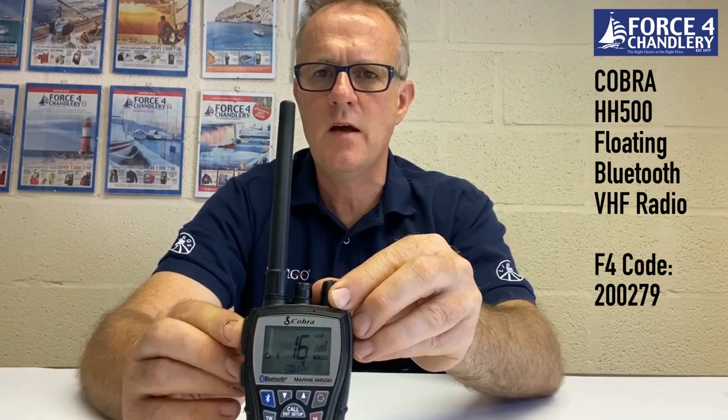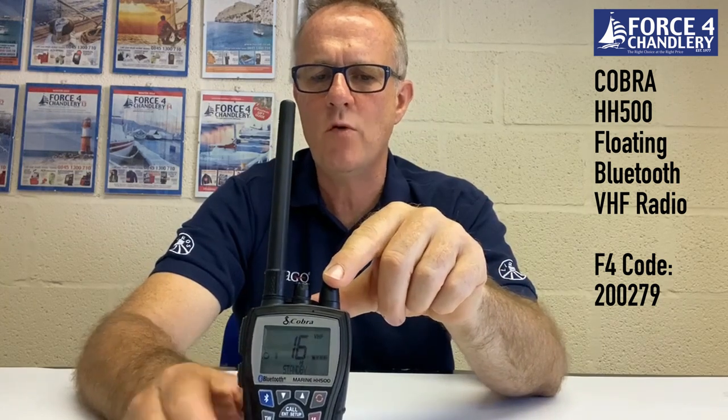There's a lot of information shown on the display of the HH500, including battery status, channel, and power settings. When you transmit you'll see the transmit signal strength, and the same when receiving — it shows the receiving signal strength. You also have a Bluetooth icon when paired with a phone, and the Rewind and Say Again icon to show that feature is active.